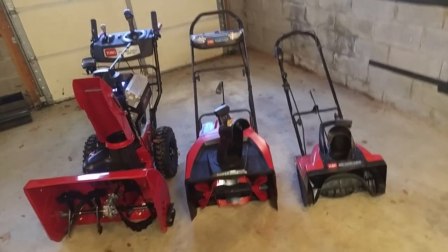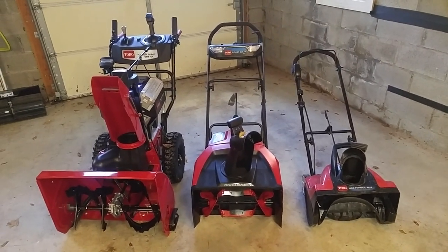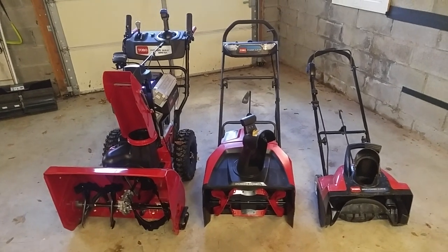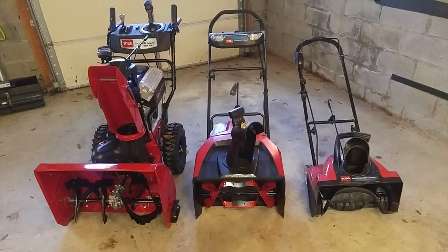I haven't actually used these yet — I've seen review videos on them and they do seem to work pretty well. Over the next winter, if we get enough snow, I'll be able to comment a little bit more about how they perform.